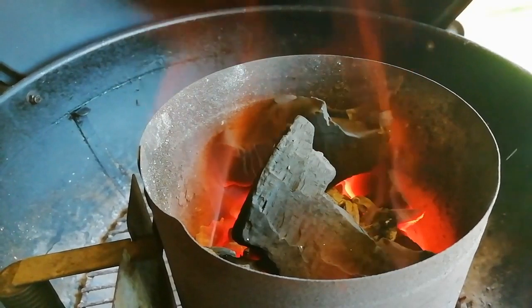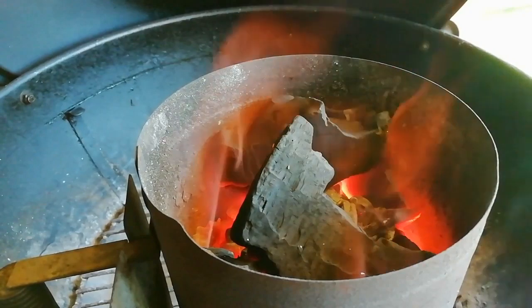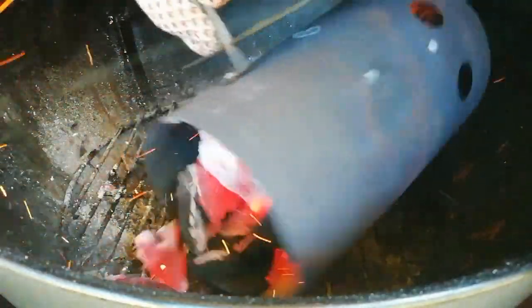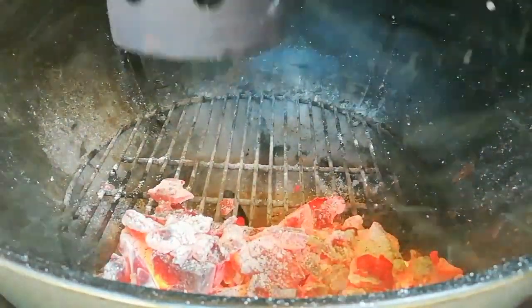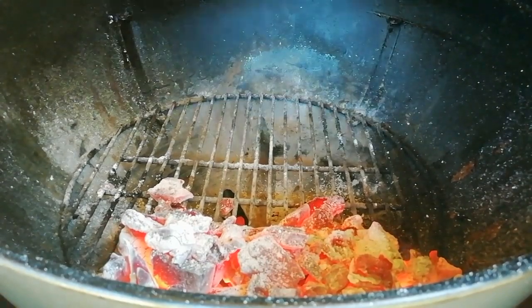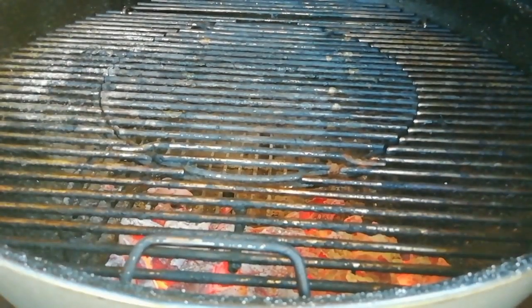We've got a chimney of charcoal lit. We're going to be using two-zone cooking today, so once this has calmed down we're going to get it on one side of the barbecue. We're pulling the charcoal over to just one side of the kettle. We get our grill grate in and then our cast iron pot over on the indirect side just to come up to temperature slowly, and we get that lid shut.